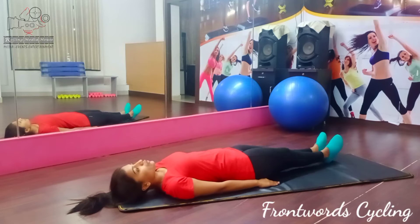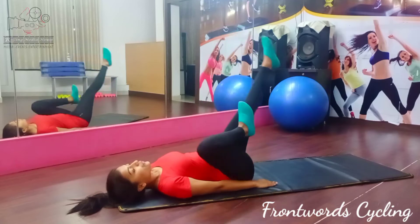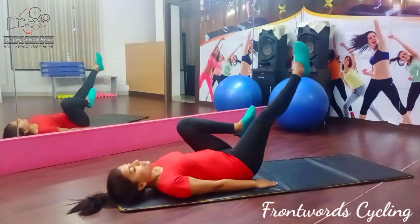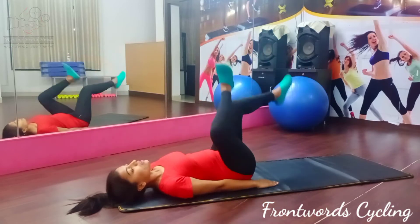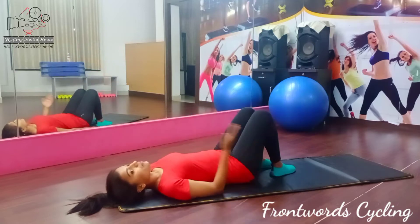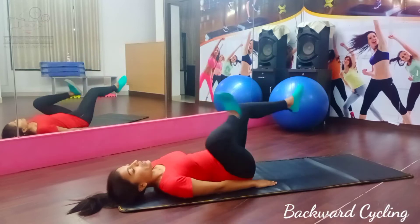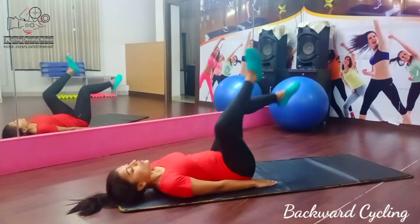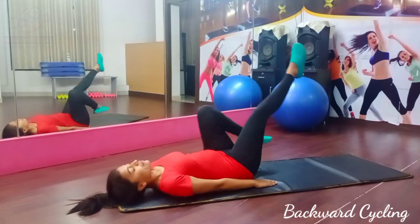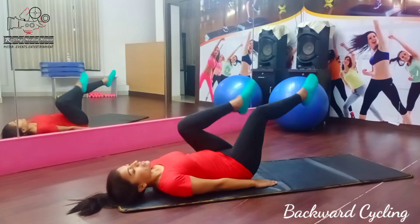Ready? 5, 6, 7, go. 1, 2, 3, 4, 5, 6, 7, 8. 8, 7, 6, 5, 4, 3. Next, change. 1, 2, 3, 4, 5, 6, 7, 8. 8, 7, 6, 5, 4, 3. Next, change.